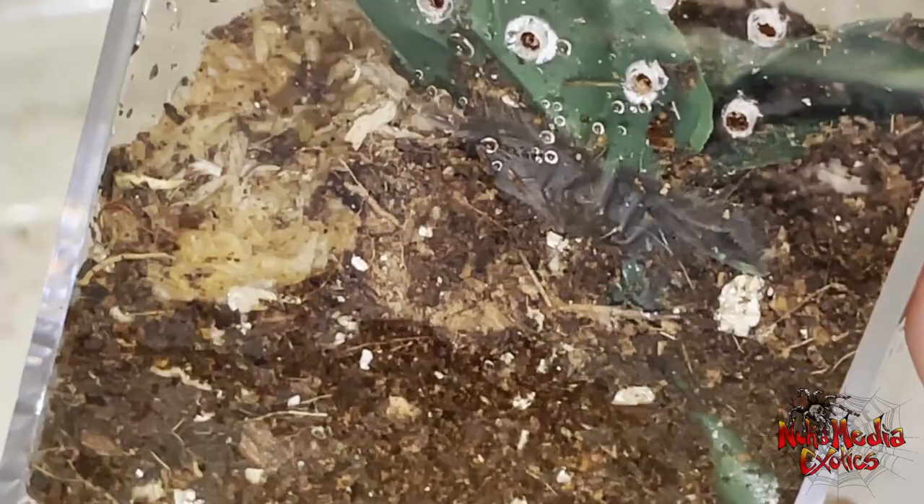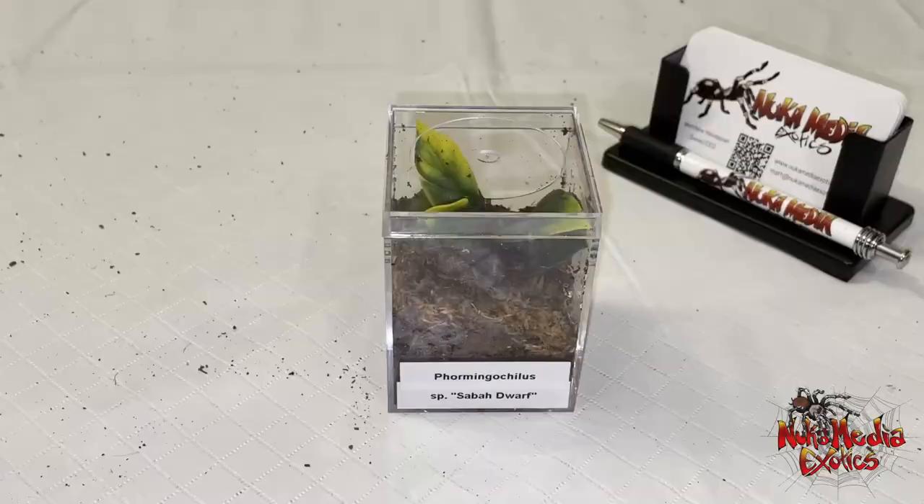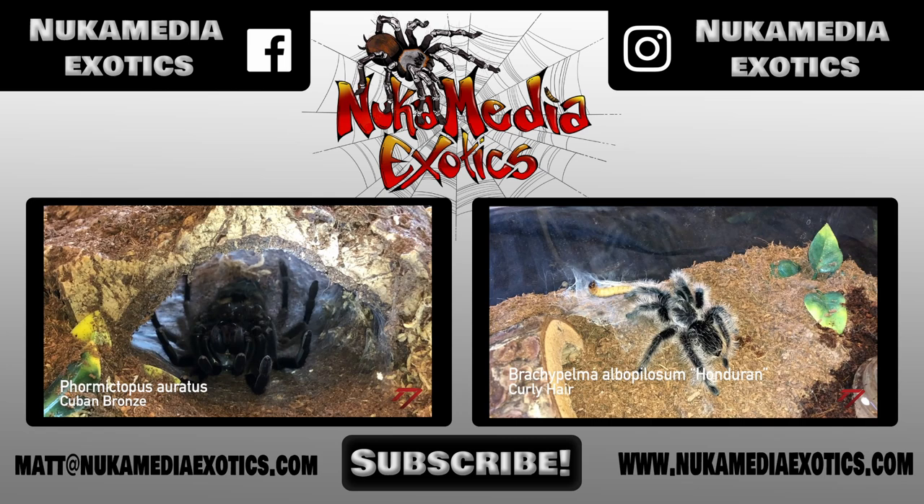I'm going to give you guys a little glimpse of it on the side there. There were no videos I could find online of these guys yet, so I figured I would put one together. Pretty cool species — very interesting, and can't wait to see what it'll look like when it grows a bit more. Hopefully I'll make a video then.